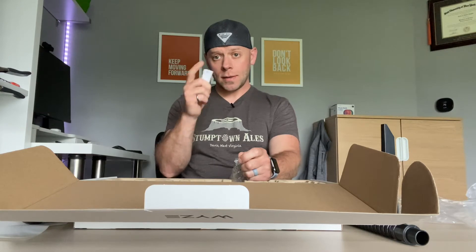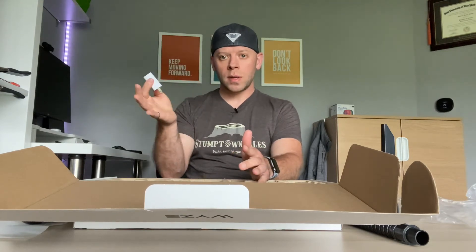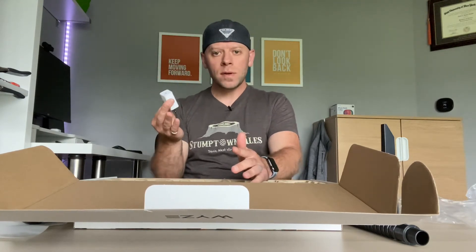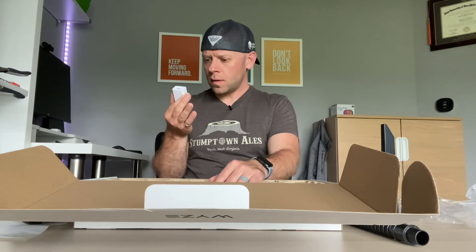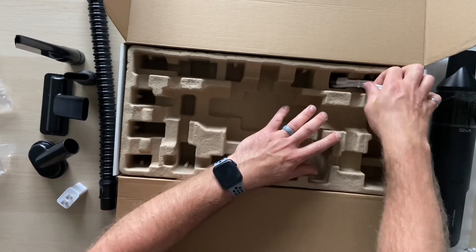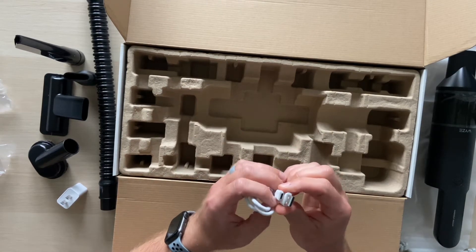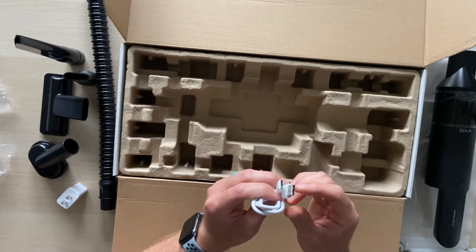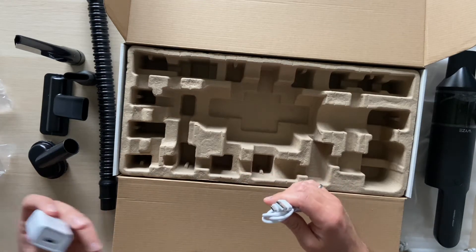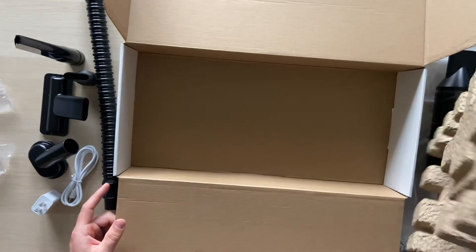There's also a quick start guide and a charger. Interestingly, unlike the Apple Watch I recently reviewed which had no charging brick, Wyze threw one in the box. It's a 10-amp charger, which is pretty common, and a USB-A to USB-C cable. Probably quick-charging enough.